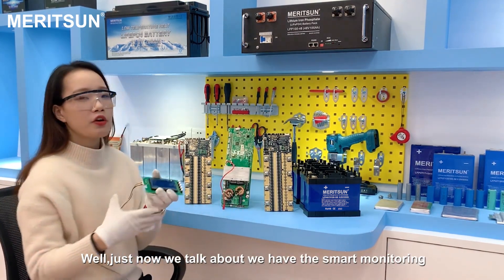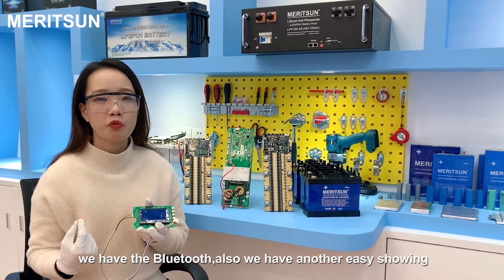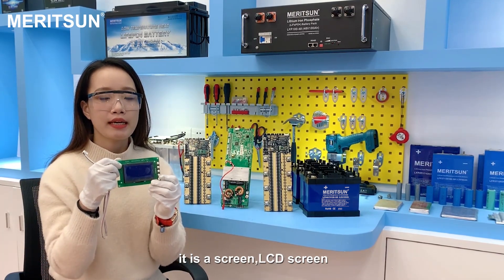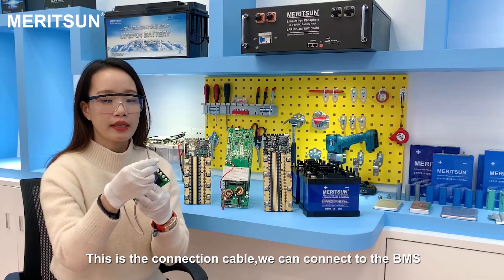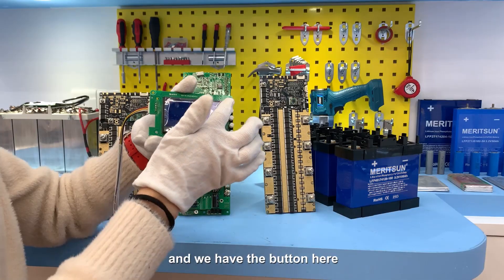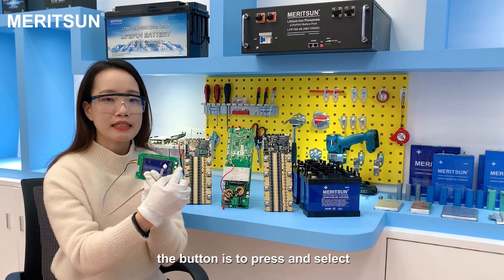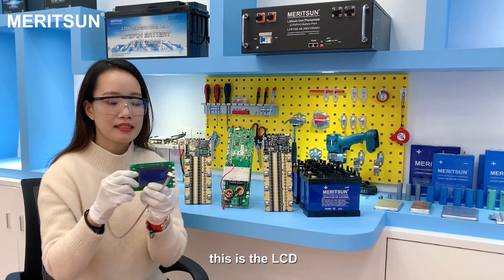We talked about smart monitoring and Bluetooth. We also have another easy display option: an LCD screen. This is the connection cable that connects to the BMS so the BMS can transfer information to this LCD. We have buttons here to press and select what type of information we would like to check.